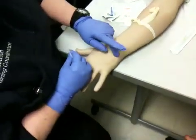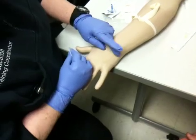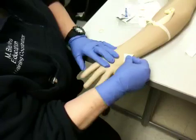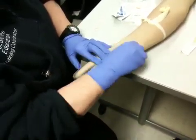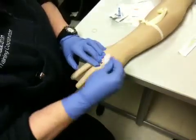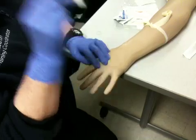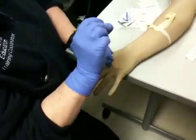When I look at the place and I palpate it, and I think this is going to be a pretty decent site, I'm going to take my alcohol, put it in the center, and in a snail shell pattern, I'm going to start in the center and clean out. I want to look at this alcohol prep because if it's dirty, do it again. Do it until it is clean like this.